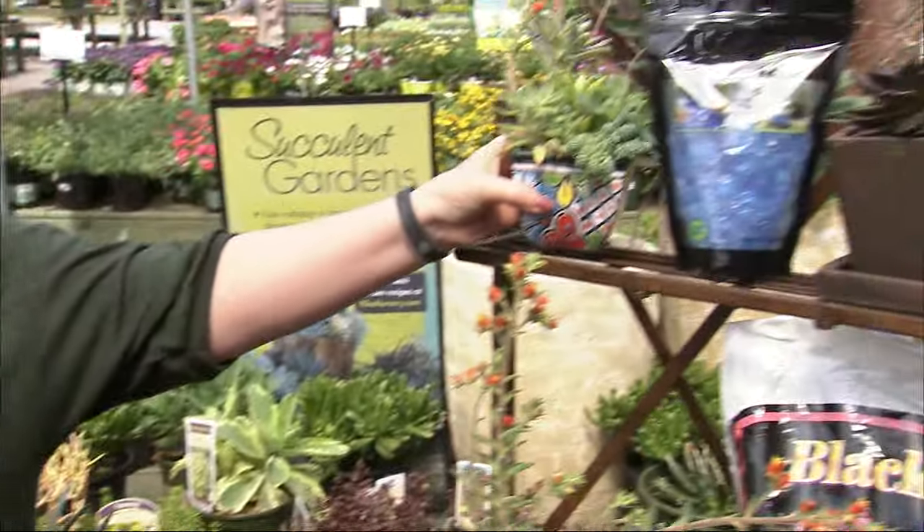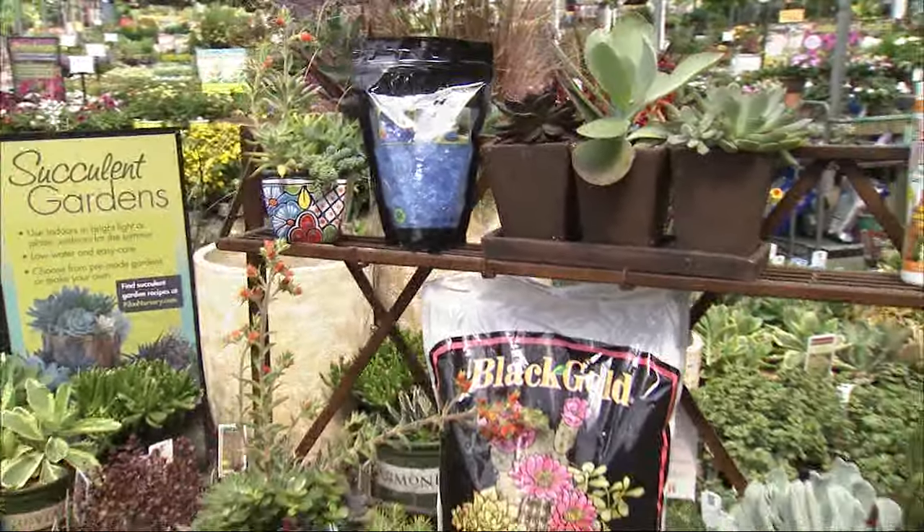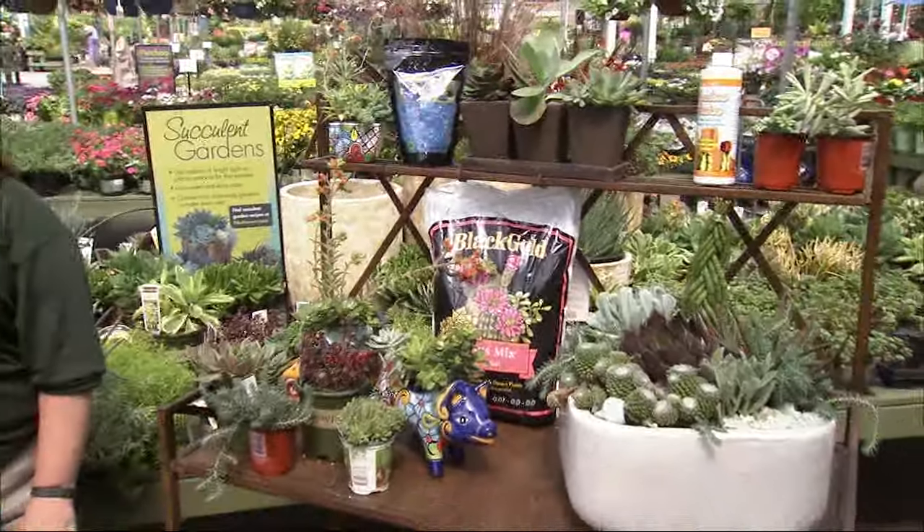If folks want help putting together a little garden like this, you've got a class coming up. We do — Saturday morning at 9 a.m. at all of our locations, we're going to teach you how to plant and take care of succulents. Fantastic. You're always there for us.